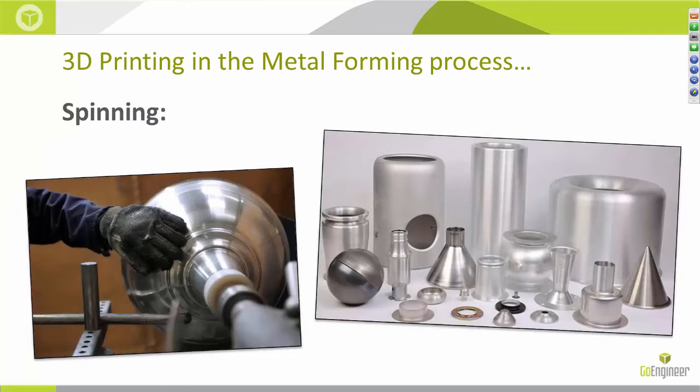Metal spinning — also known as spin forming, spinning, or metal turning — is a metal forming process by which a disc or tube of metal is rotated at high speed and formed into an axially symmetric part around a rotating mandrel. Spinning can be performed by hand or by a CNC lathe, and you can see some of the typical parts made by metal spinning on the right. Typically, these mandrels are made from wood and the shapes are not very complex, as you can see. While the mandrels are simple in their geometry, it still requires a lot of work to get them into shape for turning metal around them.